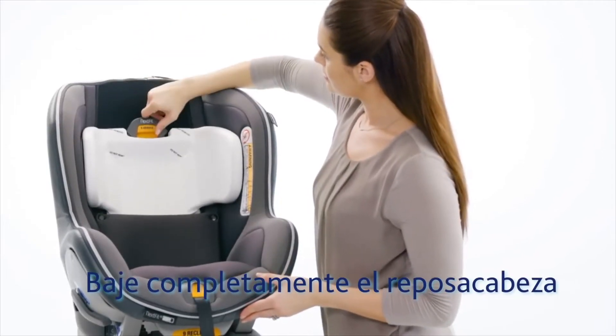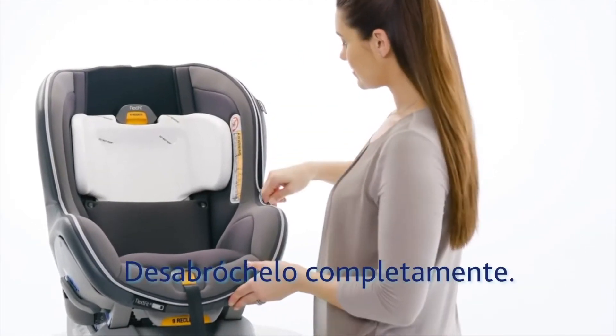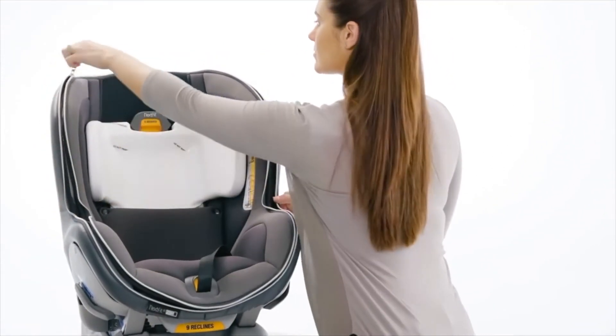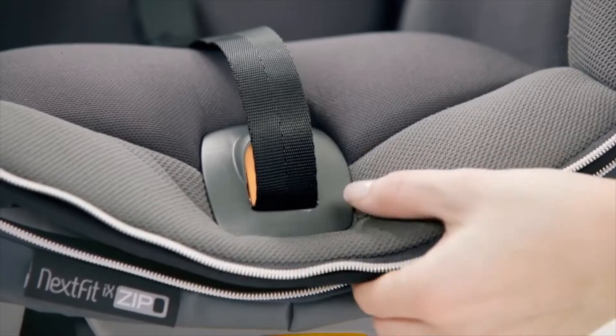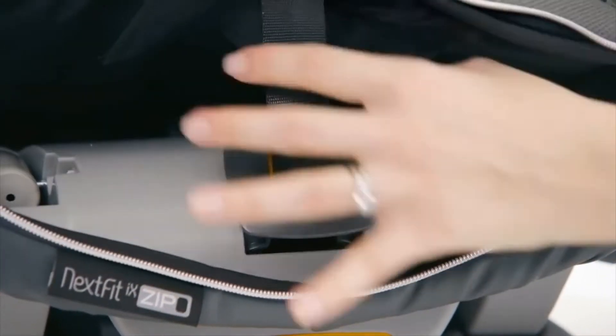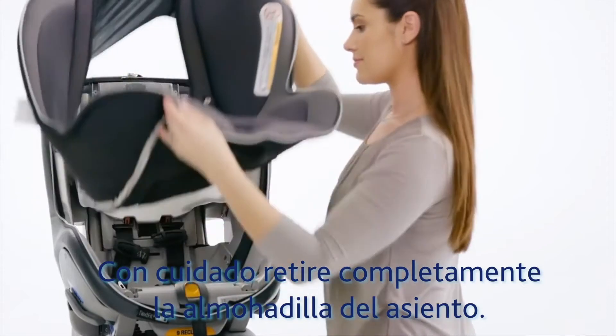Next, lower the headrest. Locate the zipper pull at the top of the seat and unzip all the way around. Then pull the padding away from the harness release button and carefully pull the seat pad away from the Nextfit Zip.